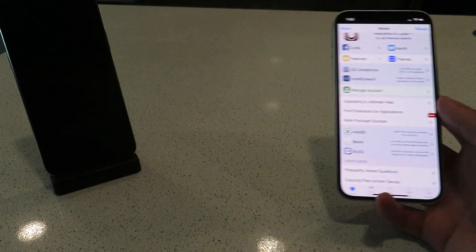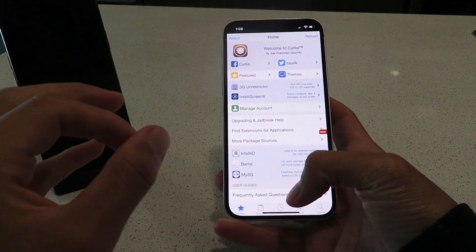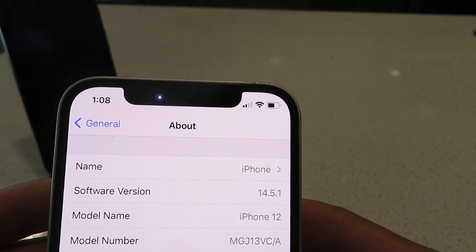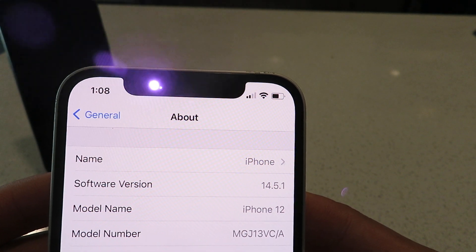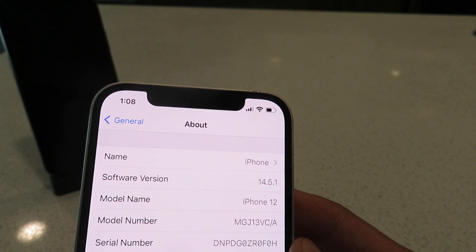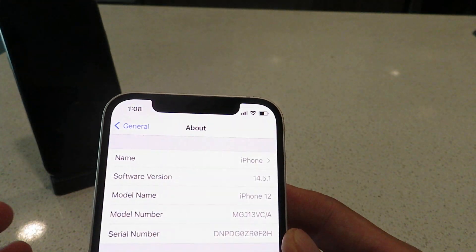You'll have no issues with this jailbreak whatsoever. So let's get into it — I'm going to show you guys exactly how to do this and get it on your device. I'm on iOS 14.5.1 on an iPhone 12, updated to the latest version. This jailbreak is also working on earlier versions, so if you're on 14.5 or 14.4, don't worry — it's working on those as well.